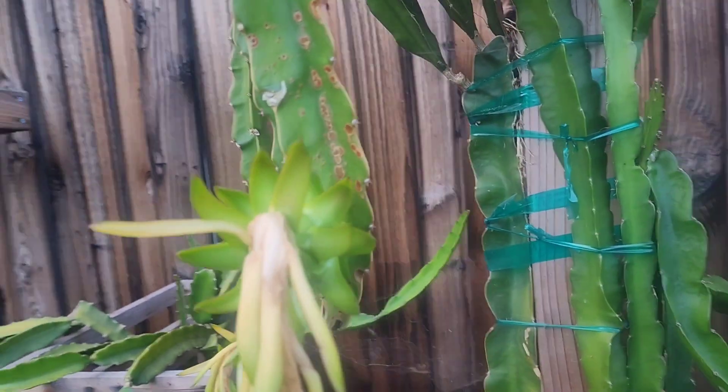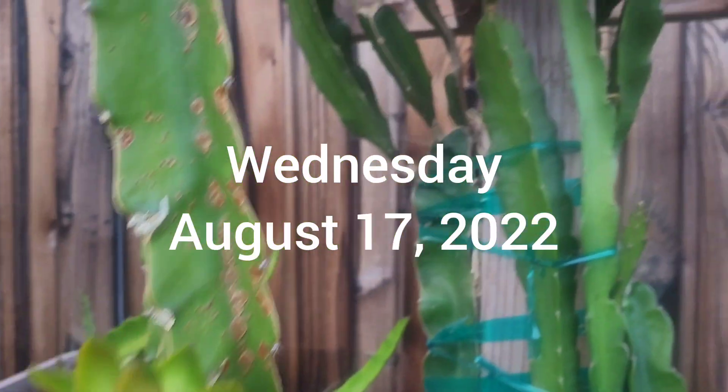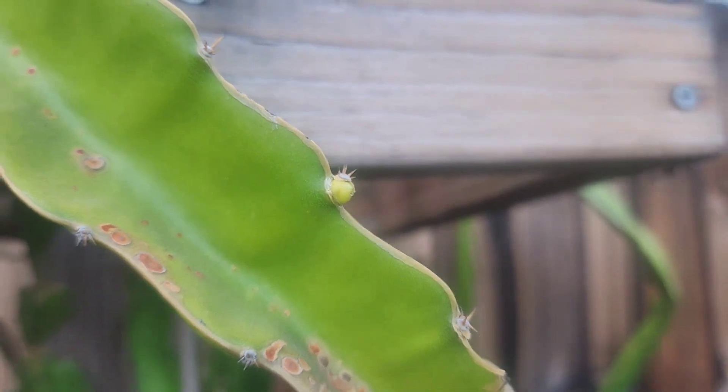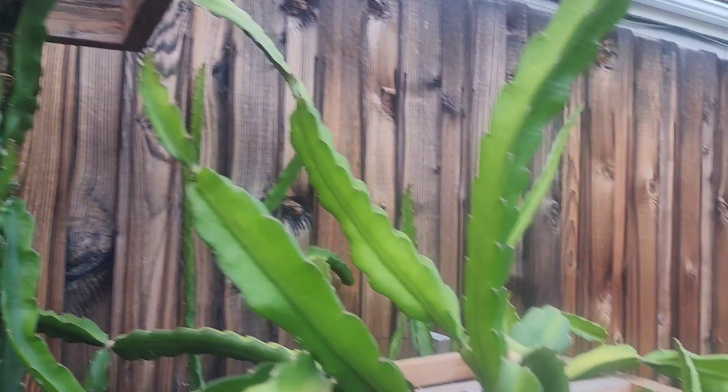This flowered Wednesday of last week. And there's some flower buds — dragon fruit flower buds — still forming on this White Flesh Dragon Fruit.